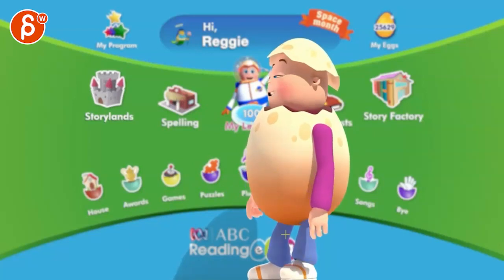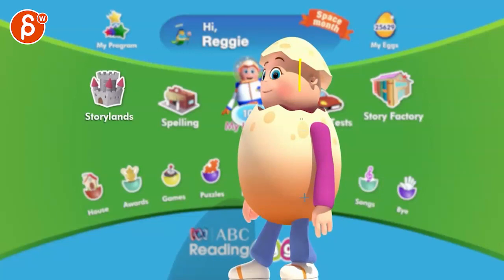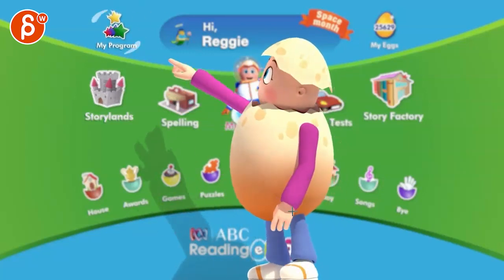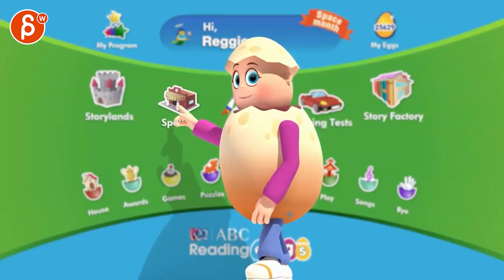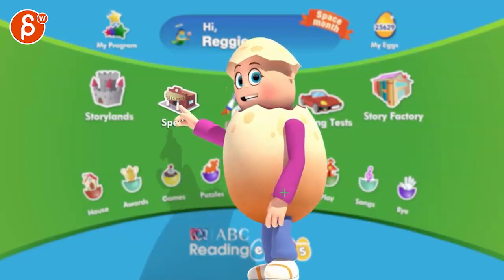Watch out — almost off balance there with no recovery, like that foot going further back or something. I wouldn't go further than this. "Books to read in my program" — "and words to spell in the skills bank." Yeah, that's great, I like that, it's all very cool.